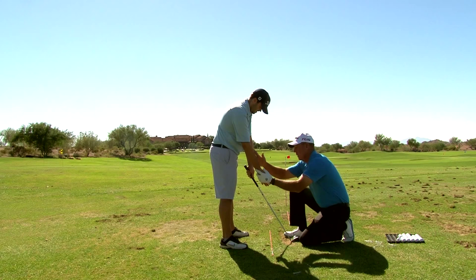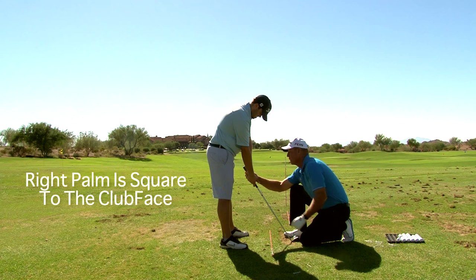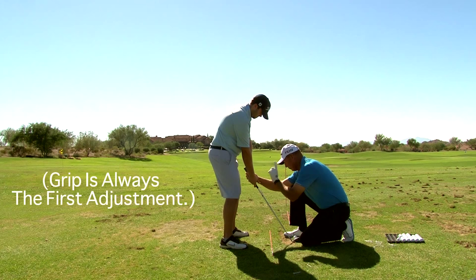Now your right hand plays a different role. This forearm and this hand — this fits right on the back of that thumb. Your fingers interlock like that. This palm now becomes a mirror image of that club face. This forearm's role is to pressure and push the shaft, stabilize the shaft into the ball. This controls the face, this stabilizes the shaft.